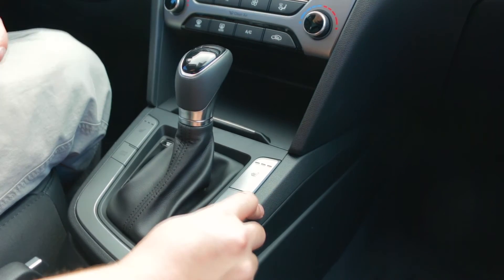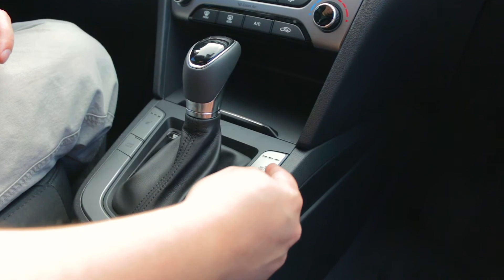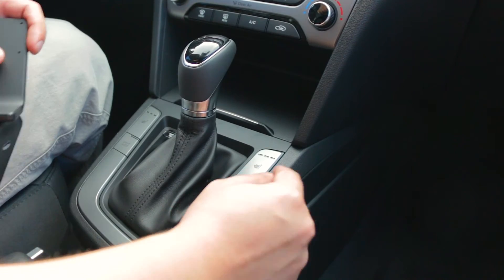On this vehicle, there is a seam right between the front heated seat button and the right side of the console. That's the first seam we're going to go into.